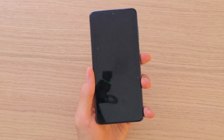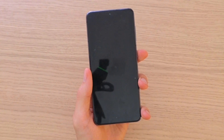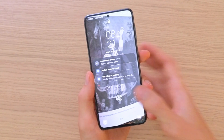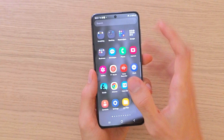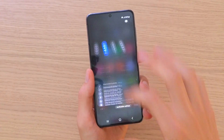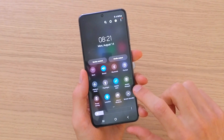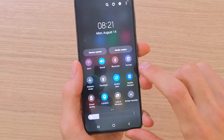Hey guys, my name is Markus and in this video I'm going to show you step by step how you can enable hotspot for your Samsung Galaxy Z Flip 5 and how it works. So when you open the phone, the first thing you want to do is swipe down, swipe down, and you're going to have a mobile hotspot right here. Press on it.